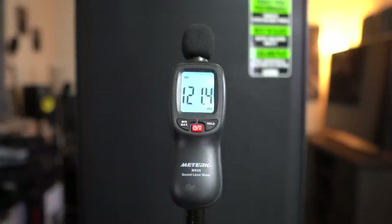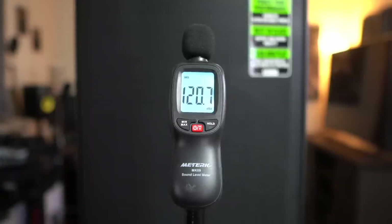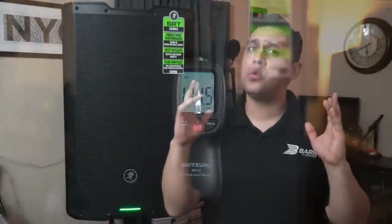First thing I have to address: Mackie promised 133 dBs of peak output, and unfortunately as hard as I pushed them, I just could not get them to cross that 133 dB mark. That doesn't mean they're not as loud as promised — peak means they can hit that at some point. I was able to cross 120 dBs with these speakers no problem, and when I ran them continuously they hovered at around 110 to 115 dBs. At those high volumes these speakers sounded great, with no fatigue even after running them for multiple hours.